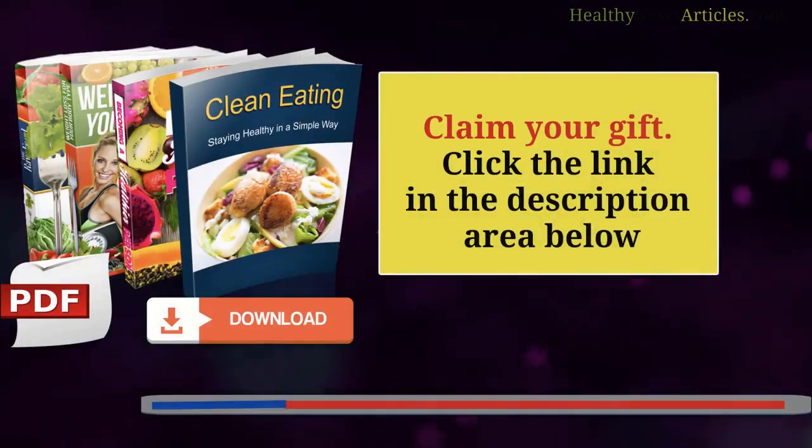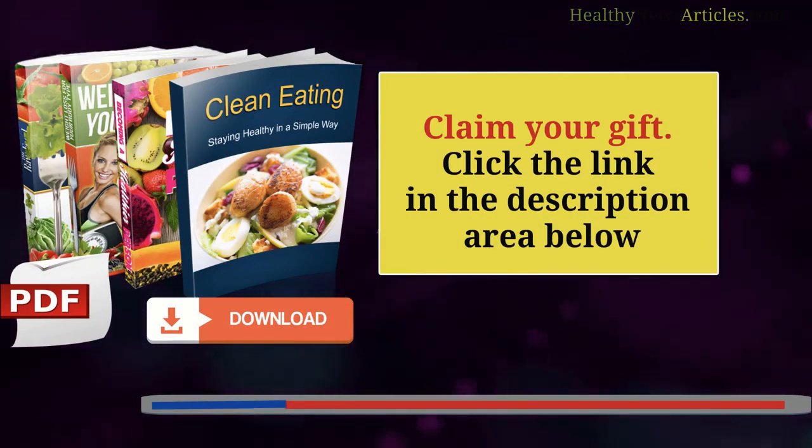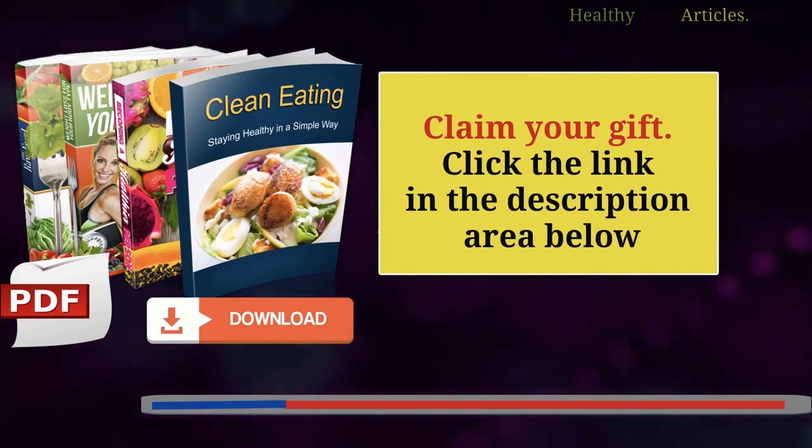If you are interested in more information, we recommend you visit our website, where you can find a series of ebooks that you can download for free. You just have to click on the link in the description.